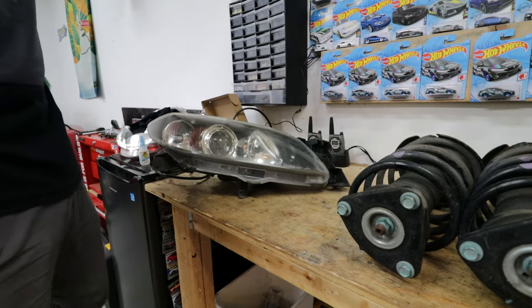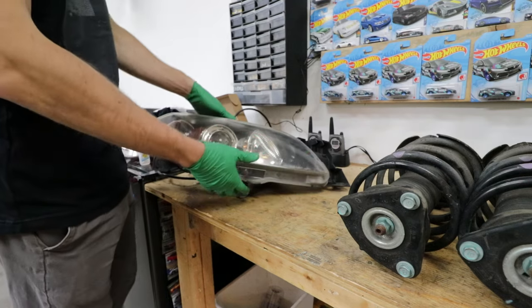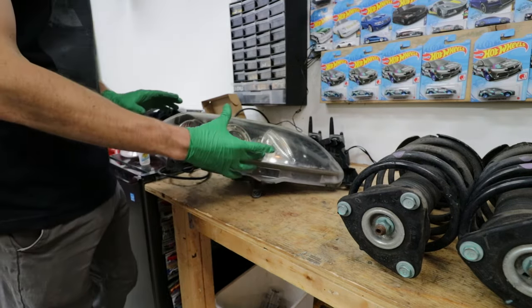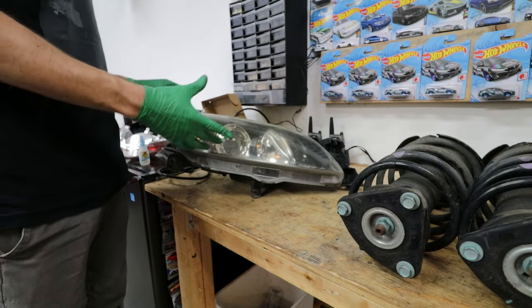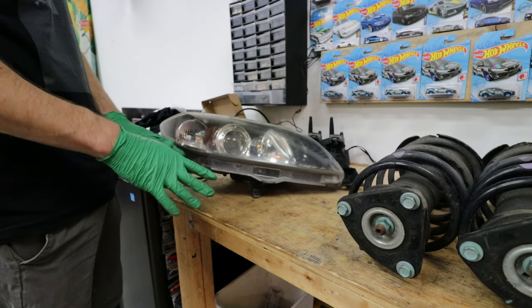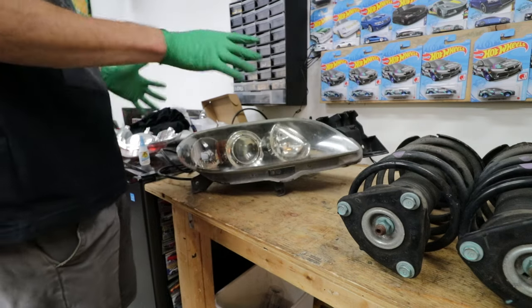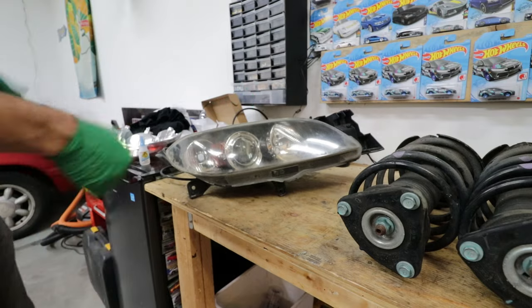Here we have the headlight assembly. It's just held in by one screw, a little rubber pin that sits on, and a push pin on this end - really easy to take out. Now I'm not baking these. What we're gonna do is use a heat gun and just heat up the whole surface area. Once you do get the lens off, I have a place for it ready. Normally you wrap them in saran wrap but I'm just gonna put them face first on a clean lint-free towel. We're gonna take our time.